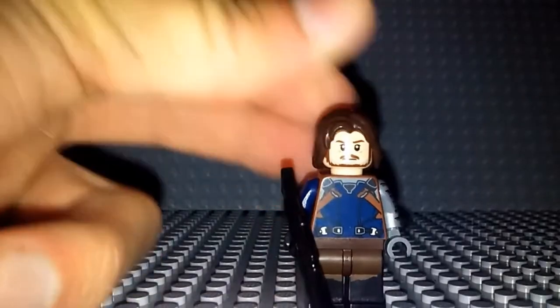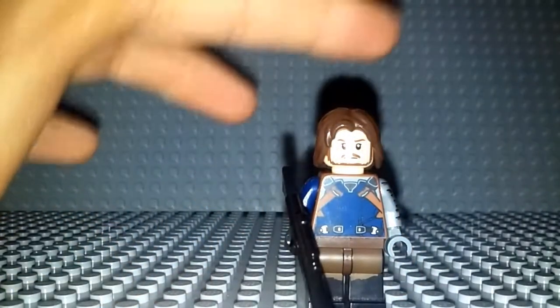They were leaked images, but the pictures are legitimate pictures — it's not fan-made or anything like that. They're legitimate Lego pieces. And I really do like how that arm looks on there. I think it looks really nice.